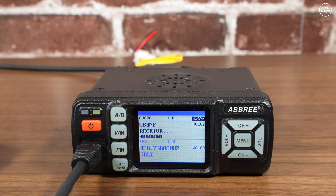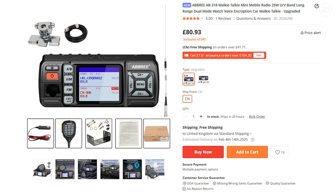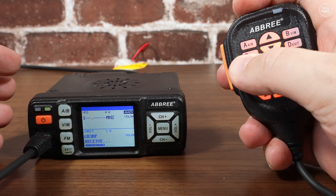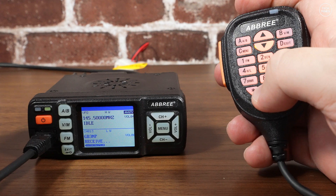At the time of making this video, this radio costs around £60, which is pretty cheap compared to other radios on the market. I got it from Banggood and I'll leave a link in the video description so you can check it out yourself. There's also an option to have it come with a vehicle antenna, including a mount and some coax, so if you don't already have one you can order that at the same time.